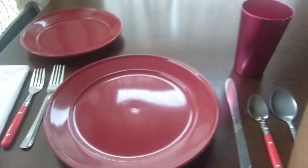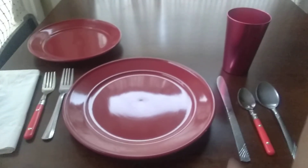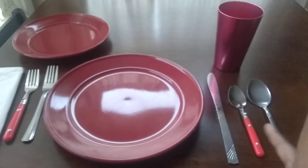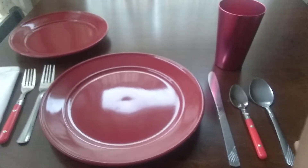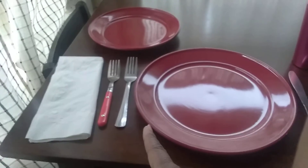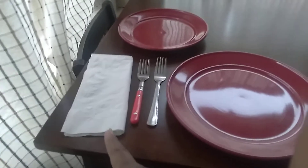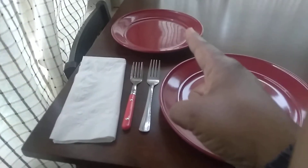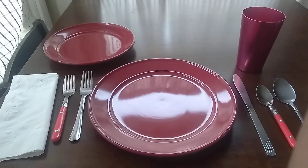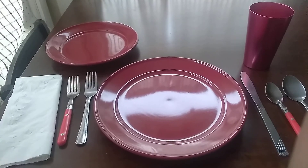This is my complete table setting. We have dinner plate, butter knife, teaspoon, tablespoon, cup, dinner fork, salad fork, dinner napkin, and salad plate. This is your basic table setting. Thanks for watching. Hope you got something out of this. Have a great one.